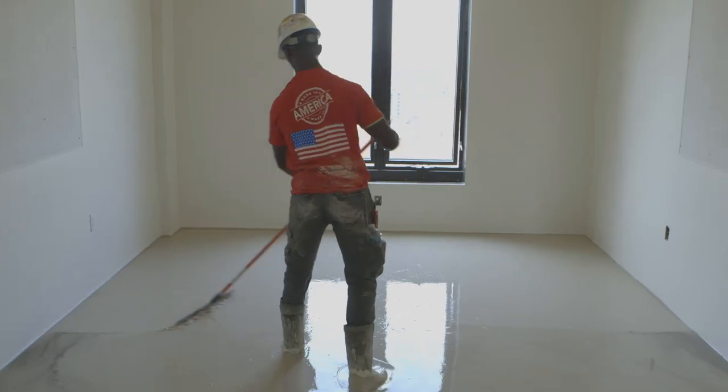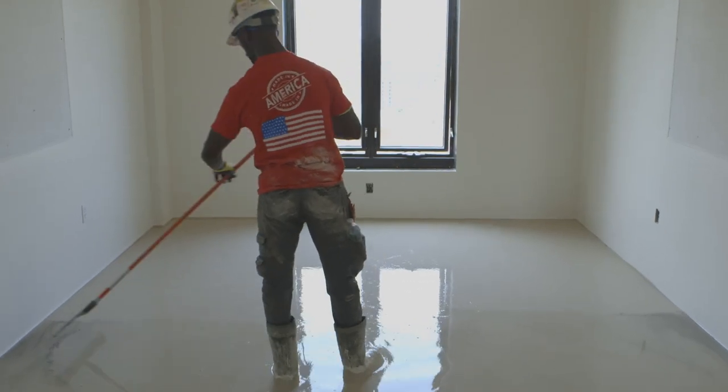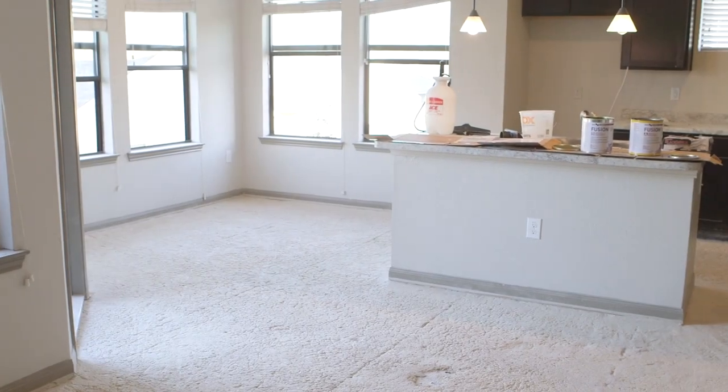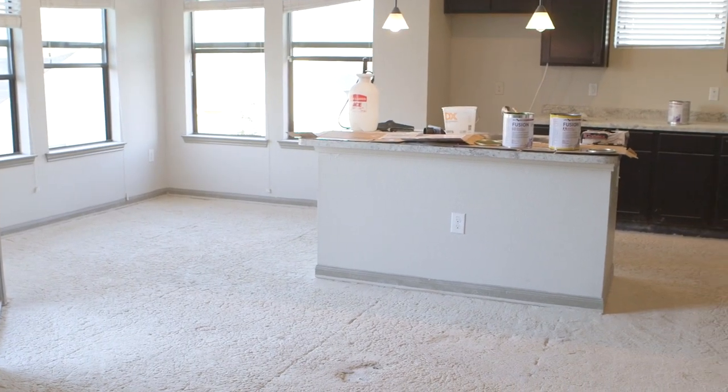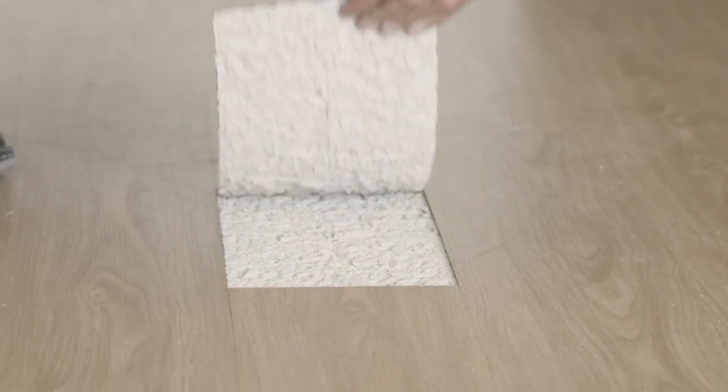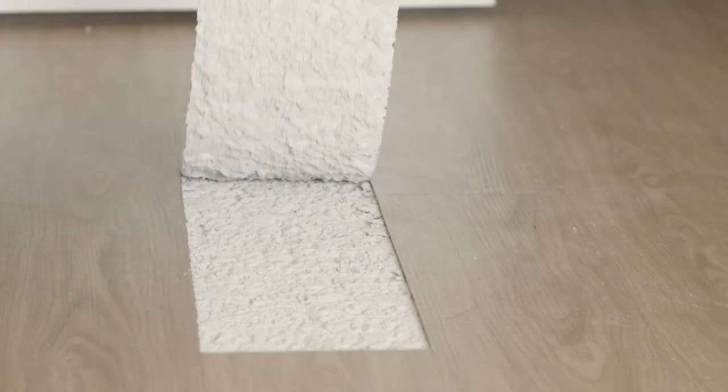In most wood-framed multi-family structures, a minimum of three-quarter inches of gypsum underlayment is installed so the structure will pass inspection for fire resistance. When the gypsum underlayment has been installed improperly due to over-watering or over-sanding, the result is a chalky, low-compressive strength gypsum underlayment that cracks and debonds from the substrate. These conditions make the installation of new floor coverings extremely challenging, if not impossible.